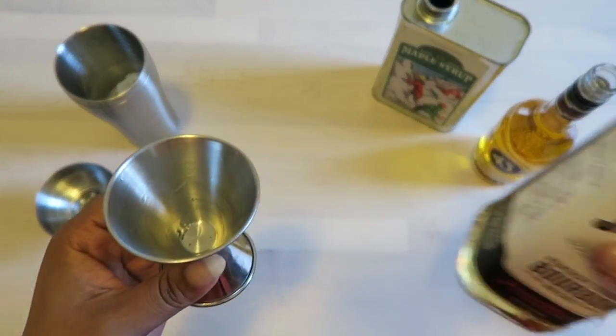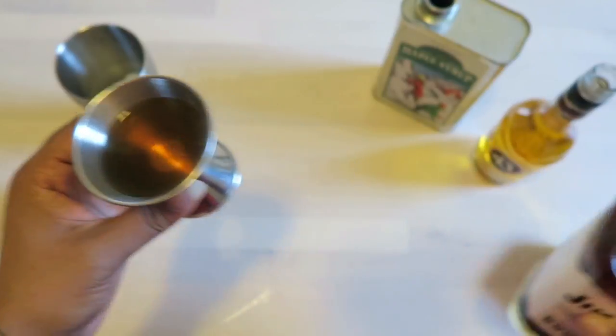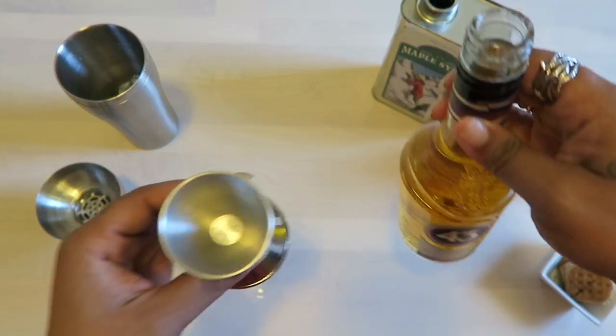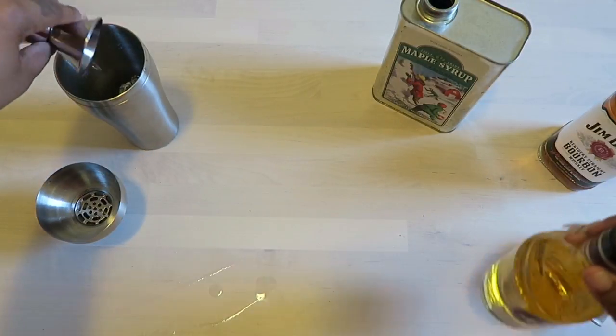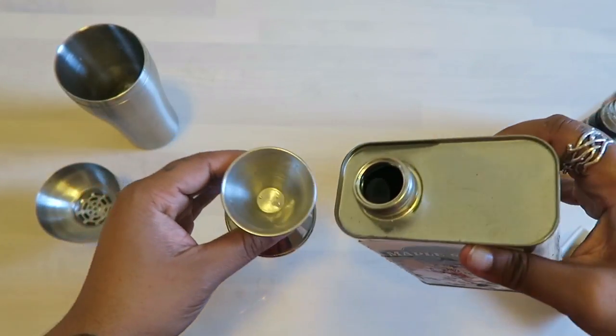But we couldn't find any, so what we're going to do is double up on maple syrup just to get that little infusion going that we couldn't find. That was two ounces of regular Jim Beam, or two ounces of Jim Beam Maple if you can find it. And then we have Liquor 43, which I think no one knows what this is — it doesn't really have a distinct smell, it just smells like liqueur.